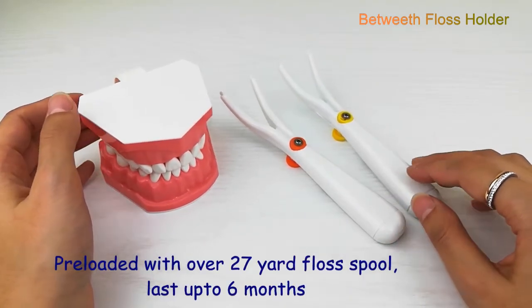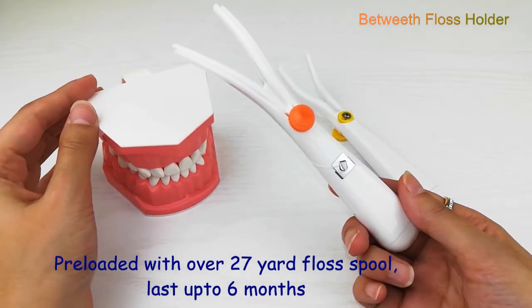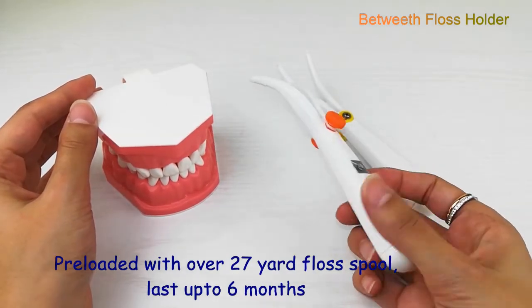This newly designed floss holder solves these issues. It comes with over 27 yards of break-resistant floss, which is enough to last up to 6 months of daily use.